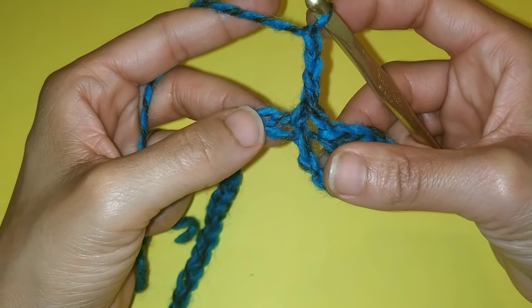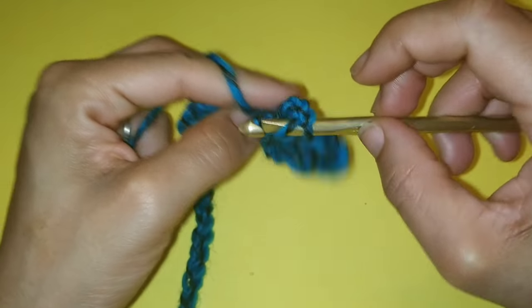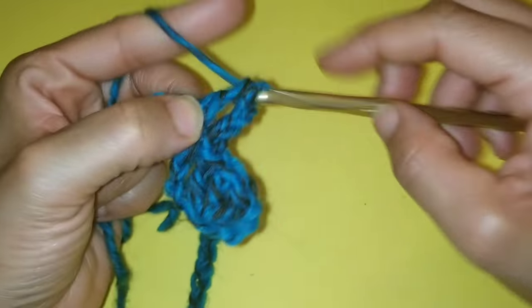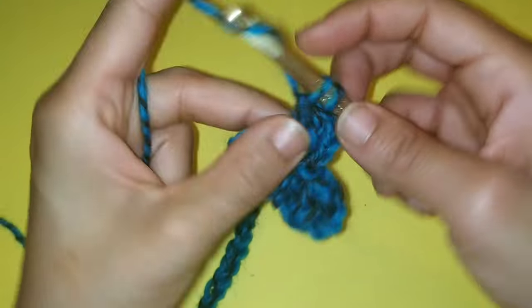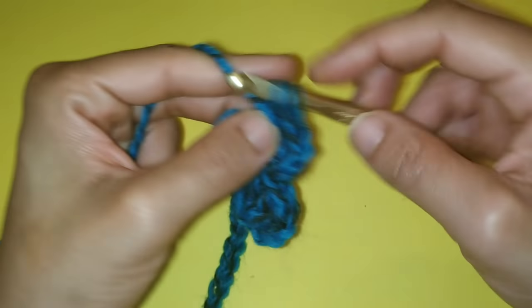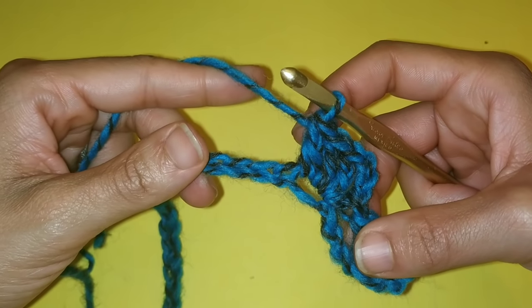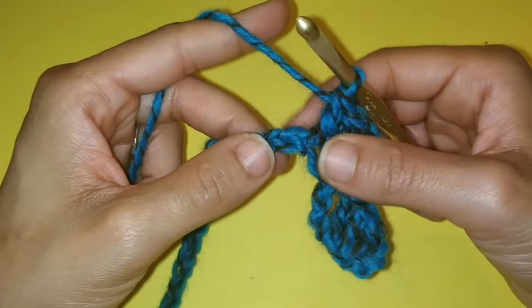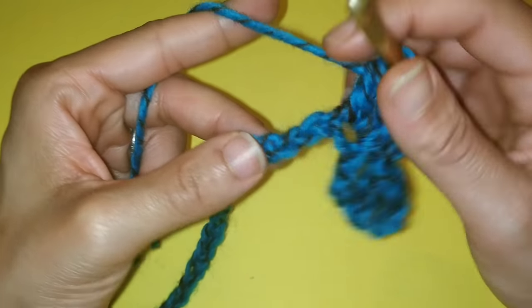We are going to place three double crochets back into the very same stitch: one, two, and three. This is going to be our pattern repeat all the way down. I'm going to show you one more time. We are going to single crochet into the fourth stitch: one, two, three, four.